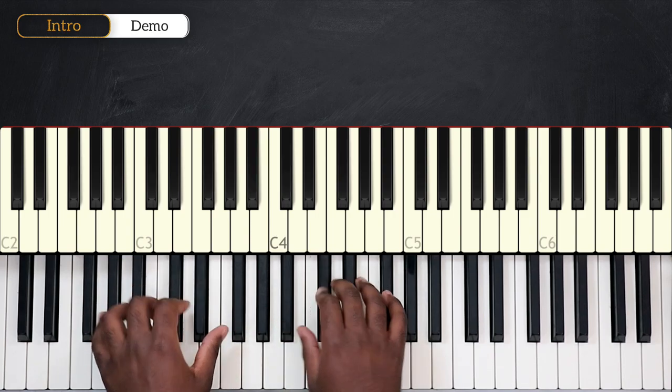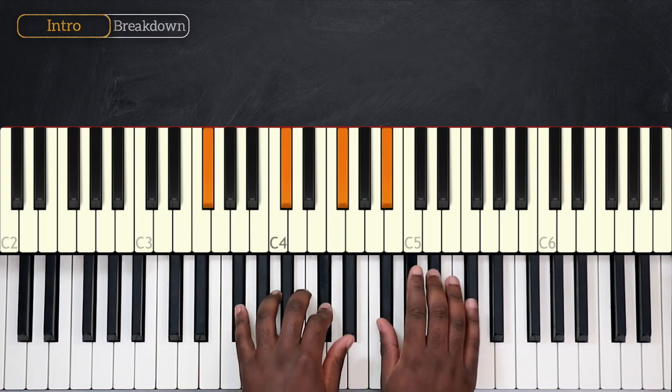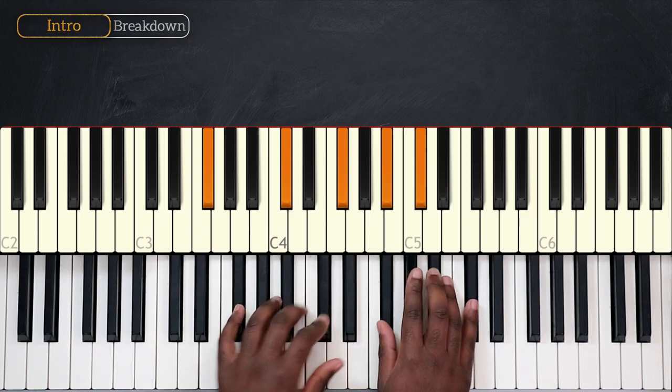For this lesson, I'll break down the intro, and we already have quite a lot to learn for this intro. We're playing in the key of F-sharp major, and we will start the song playing F-sharp.